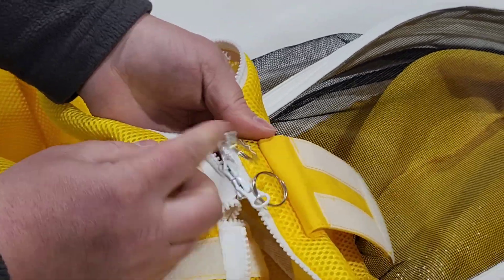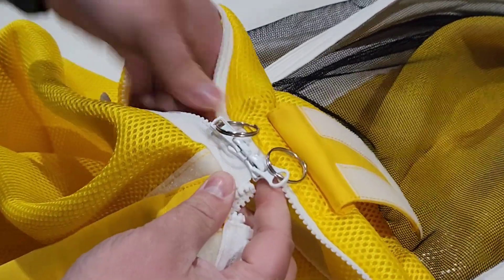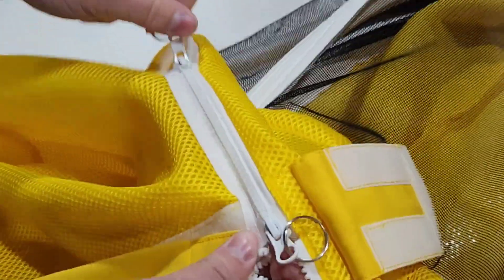There we go, it went in that time. So you're going to get it in all the way like this, all the way through both of them, and then you just pull this zipper all the way around.